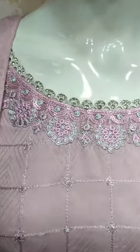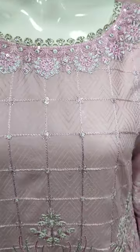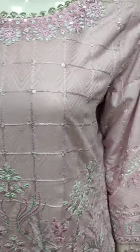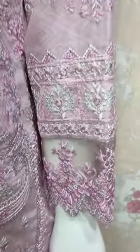This is stitching style. This is made in self print fabric. This is embroidered front with sequin touching. This is embroidered sleeves.